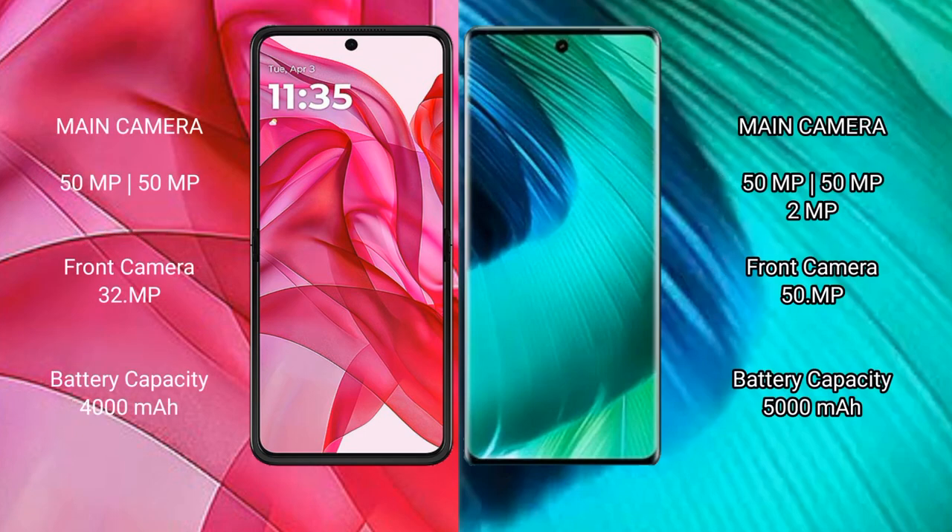The Motorola Edge 50 Ultra features a dual rear camera setup: 50MP plus 50MP, with a 32MP front camera. The vivo V30 features a triple rear camera setup: 50MP plus 50MP plus 12MP, with a 50MP front camera.